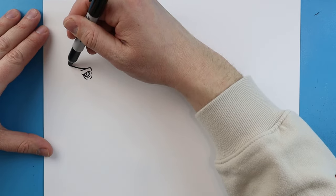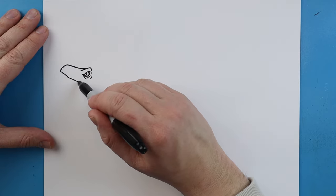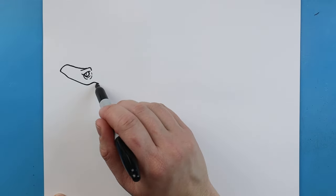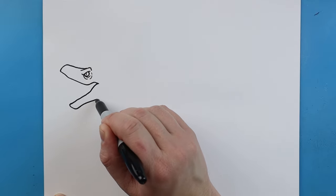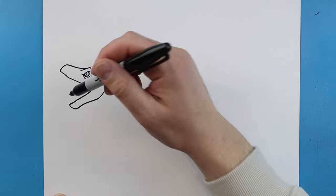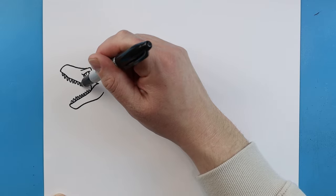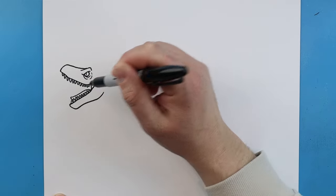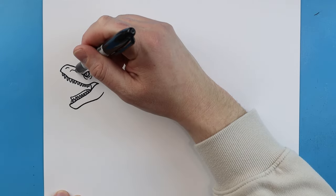Next we're going to draw a line that comes out and down a little bit. Then draw a line that comes down, goes up and down like this. We'll make a little curved line that comes down. Next we're going to add a row of small pointed teeth on the bottom and on the top. Then make a little line that comes out and back down for the tongue. We'll add a little line for the nose and a little curved line that comes down.